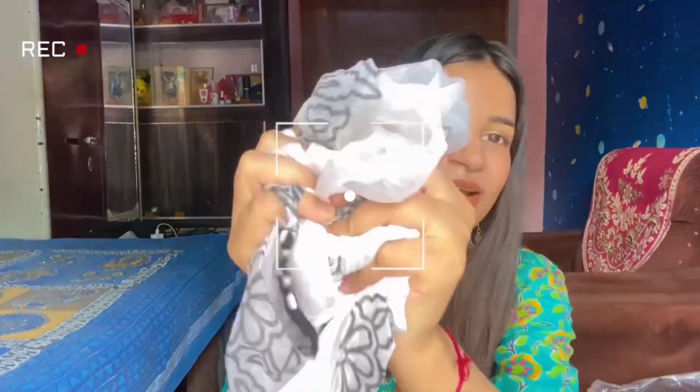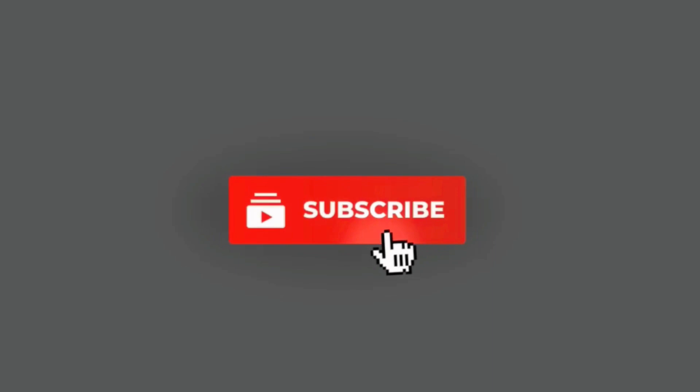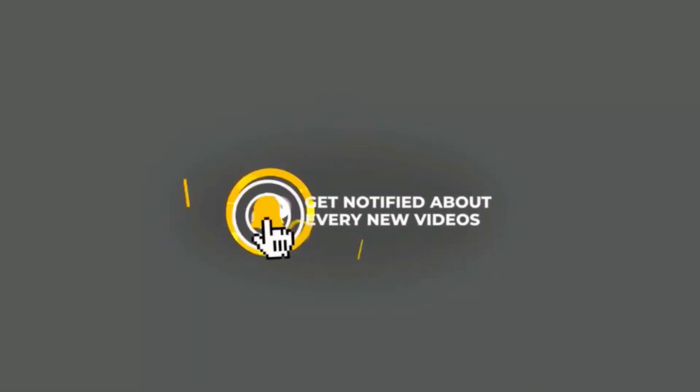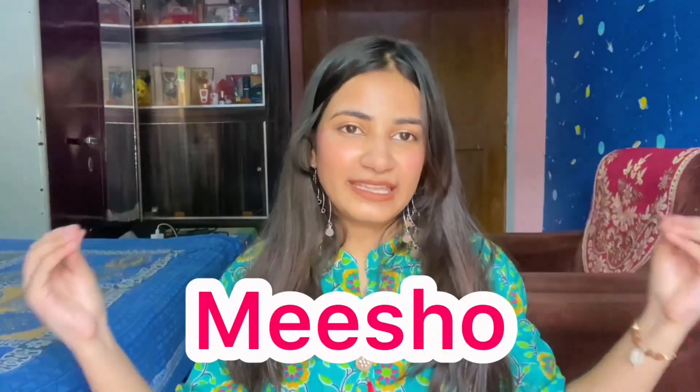Hey munchkins, welcome and welcome back to my channel! If you are new here and haven't subscribed, please take a moment and subscribe. Today's video is about a Meesho ethnic wear haul — a lot of kurtis and kurti palazzo sets. So without any further ado, let's start the video!